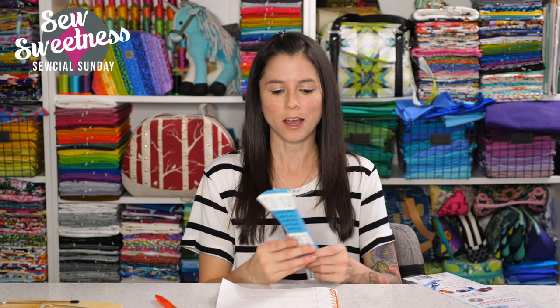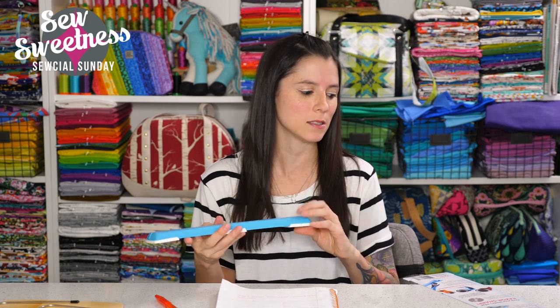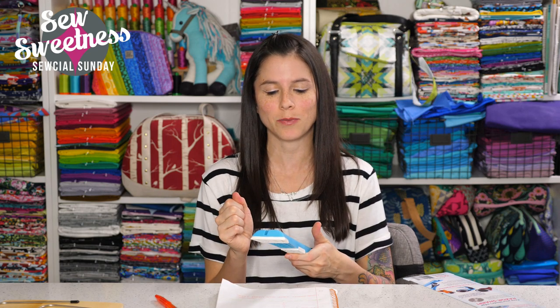My favorite part of Social Sunday is the notion of the week, and this week I found something really interesting. I've been waiting to get it for a long time because every time I went to order it, it was out of stock. It is a sharpening tool for your rotary blades. I pre-sharpened my blades before the show but didn't actually cut with them because I wanted my review to be honest. We'll see how the rotary blade works — I'm going to jump over to the side camera.